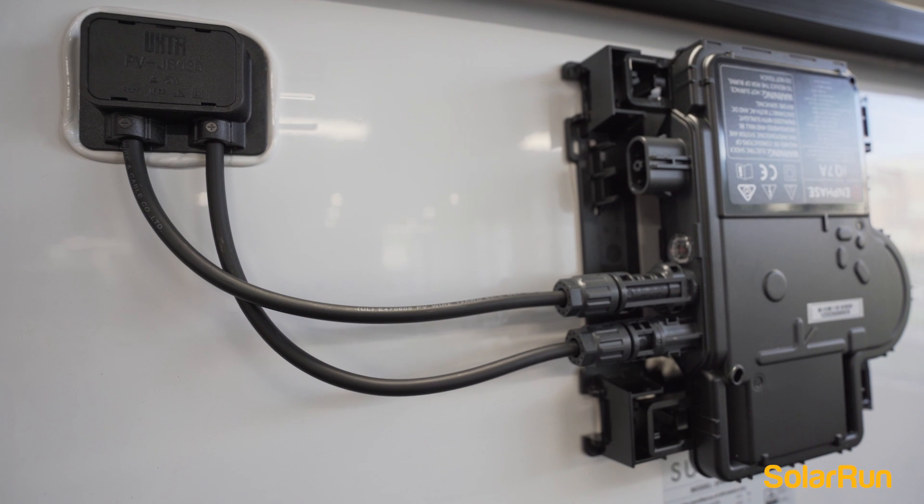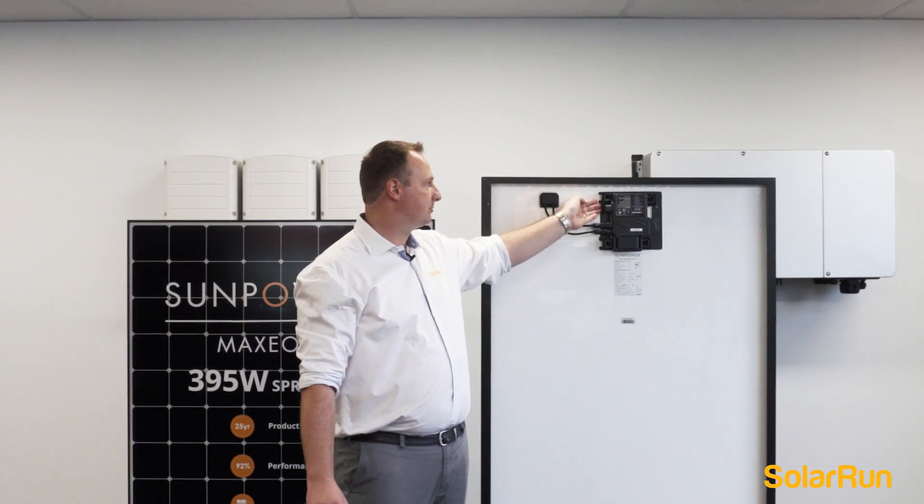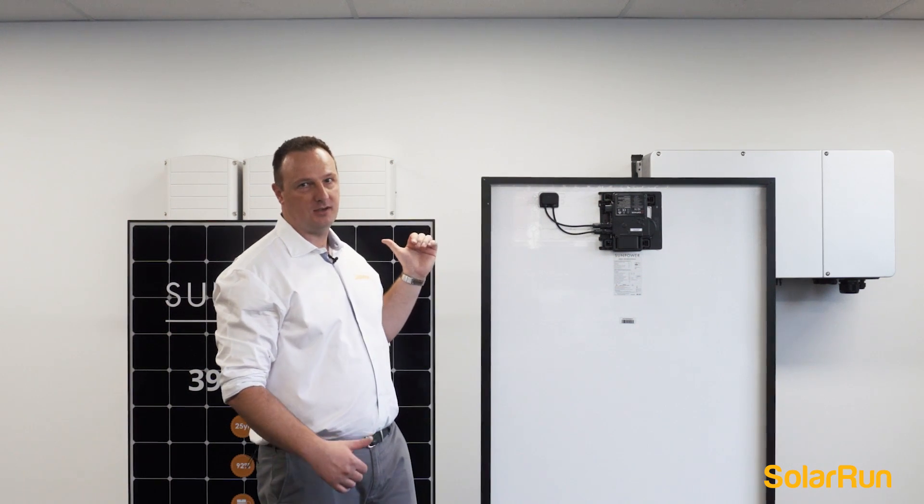They've got extremely nice cable management, and to go from one panel to the next it's as simple as plugging in one cable to your next Enphase. We're extremely proud to have this as part of our product range.